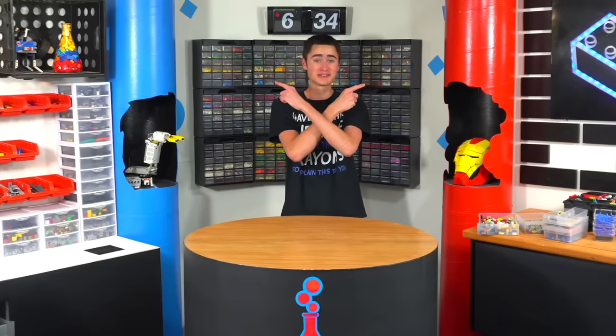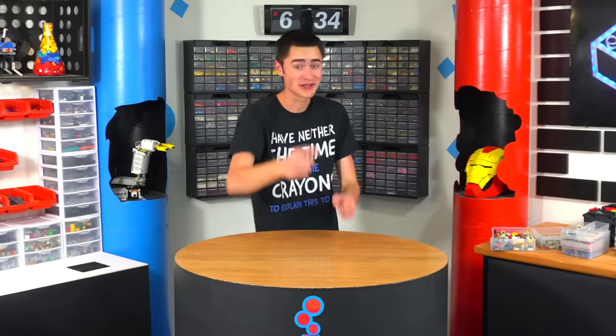I literally could not be happier with how this turned out. Make sure you check out one of these two videos because those are videos YouTube recommends specifically for you. I'll talk to you in the next Brick Science. See ya.